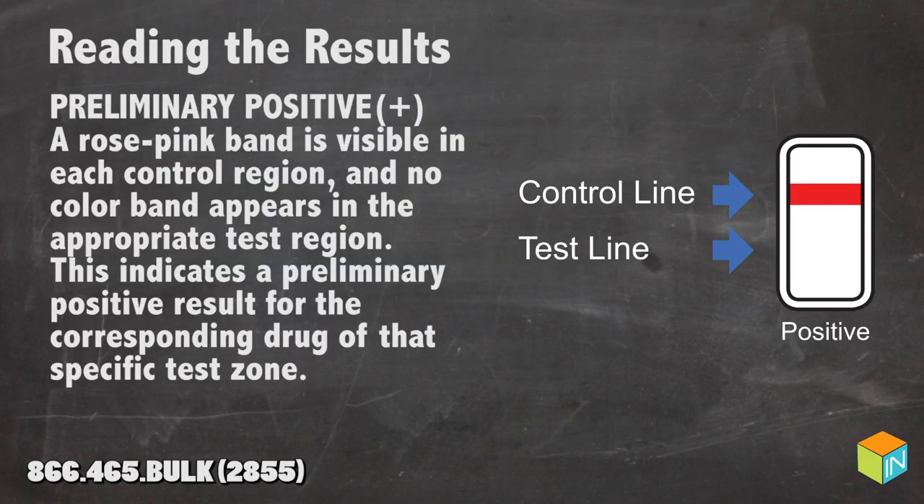Reading the results — preliminary positives: a rose pink band is visible in each control region and no color band appears in the appropriate test region. This indicates a preliminary positive result for the corresponding drug of that specific test zone.